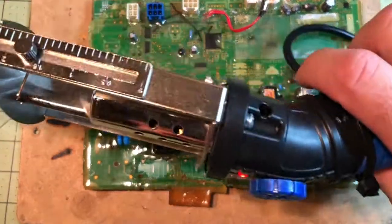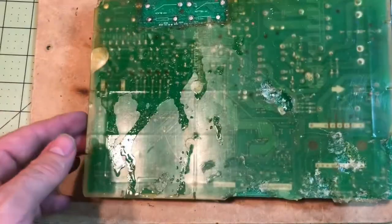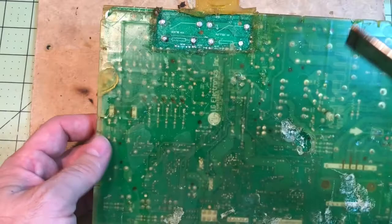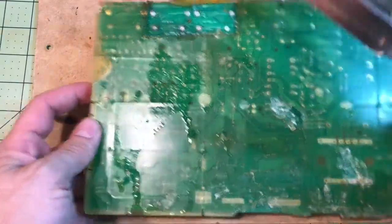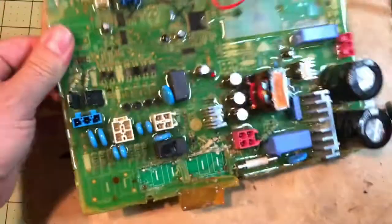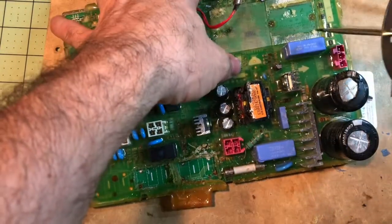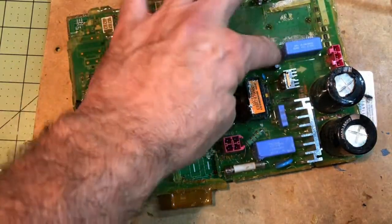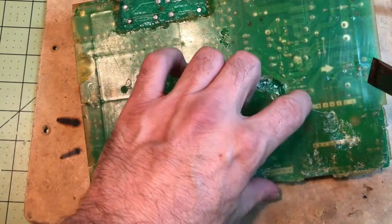I'm going to show you how I work this hot knife with this board — it's an LG washer front lip washer control board. The hot knife shouldn't have any problem getting through the plastic cover. I already took the cover off a few months ago. We need to, if we're going to replace a component like this capacitor, use the hot knife to melt the silicone epoxy that's around it and expose those pins.